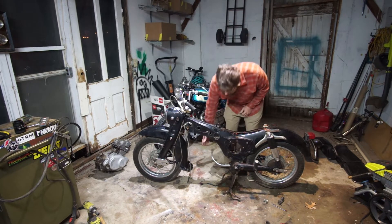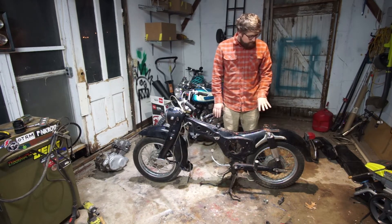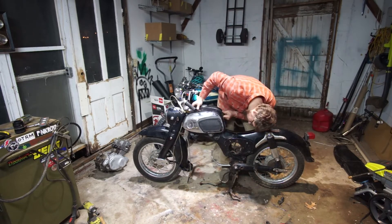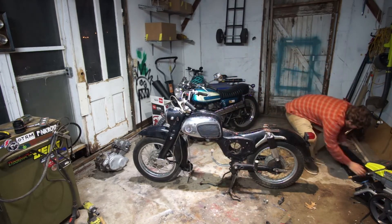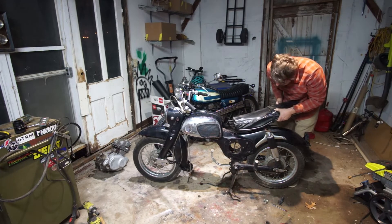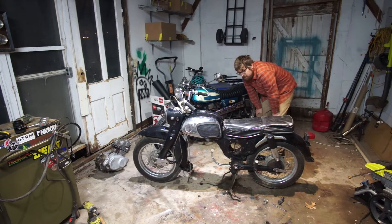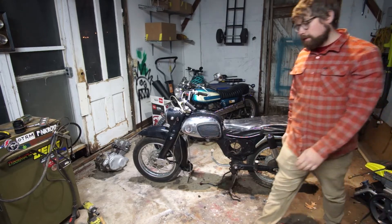Now that the engine's out and there's this big gaping hole here, I kind of want to put the tank on it and the seat and just see how it looks. The seat's falling apart, but it goes something like that — let's get a look at that.